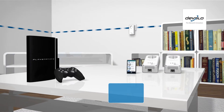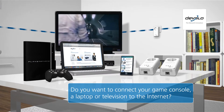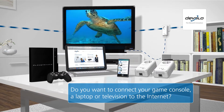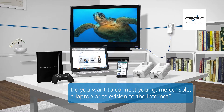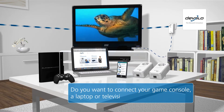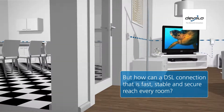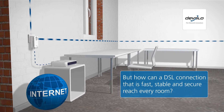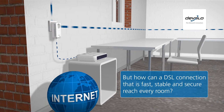Whether game console or smartphone, laptop or smart TV, more and more devices rely on a connection to the Internet for more information and entertainment. All you need is a way to distribute your Internet connection reliably. But how can a DSL connection quickly and securely reach every room?